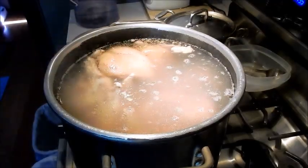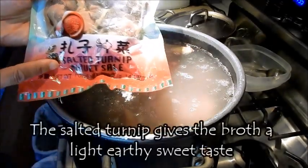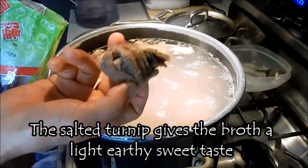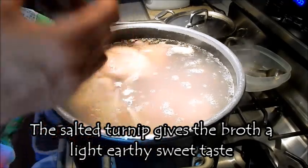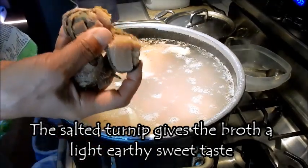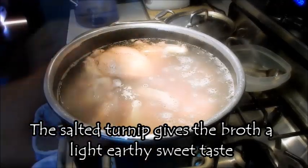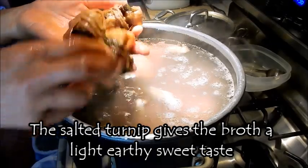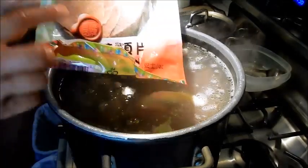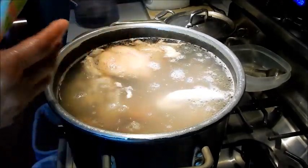I'm going to show you my secret ingredient for making the soup stock — I like to use salted turnip. It comes in a package and there are two types. These come in a little bundle, which is great because it's already portion controlled. For this amount of soup stock I'm going to use three bundles, and I'll just rinse them off to get rid of a little bit of the salt. If you can't find the salted turnip bundles, it also comes in slices — just slice the amount you like and rinse it off before placing it in the stock.